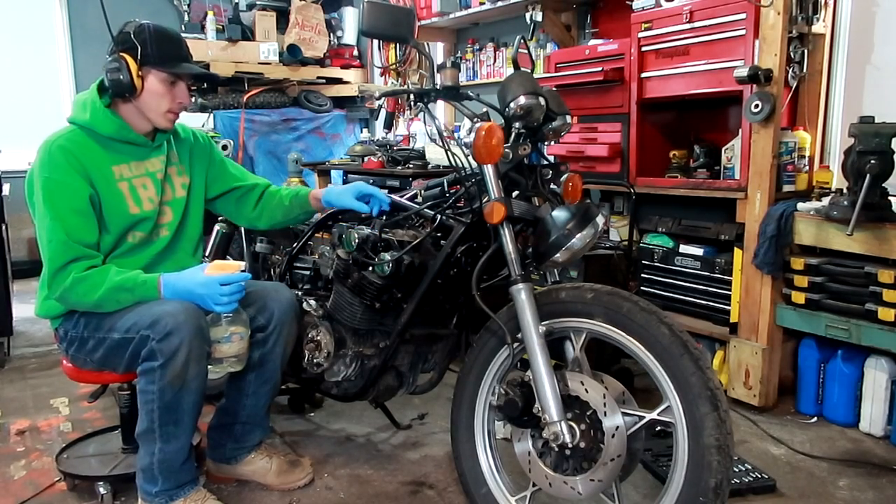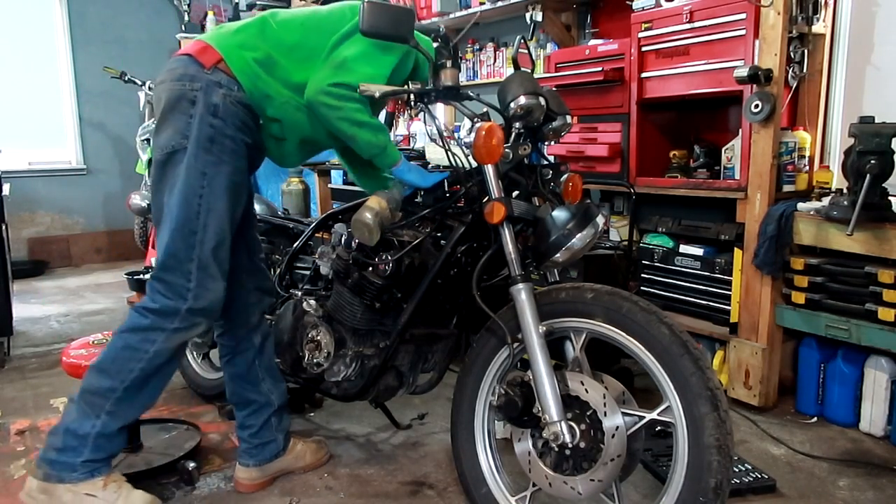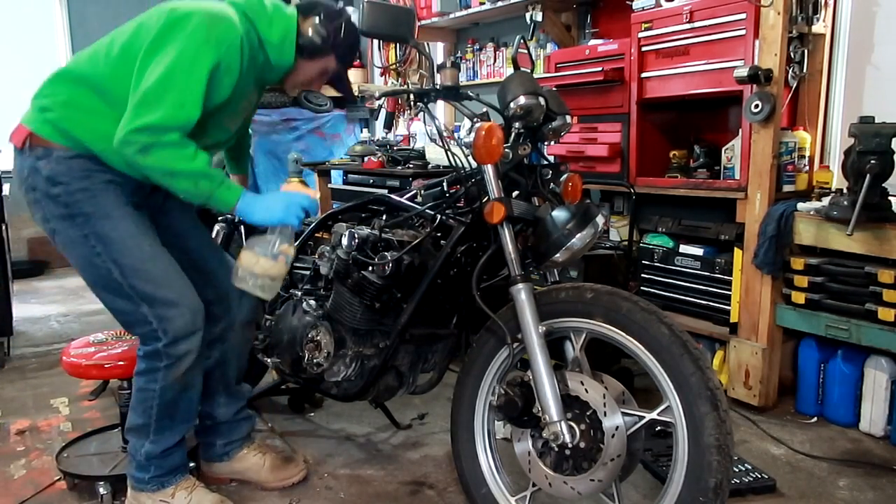I installed all four spark plugs. I have all four spark plug wires all set up. Now I got my gas and I got my jump starter. Let's see what happens.